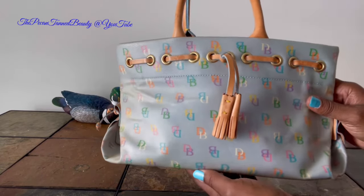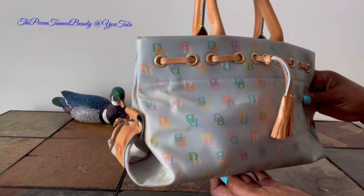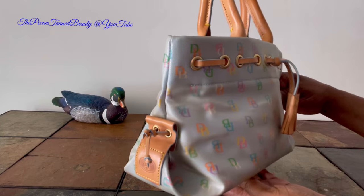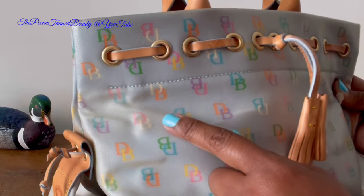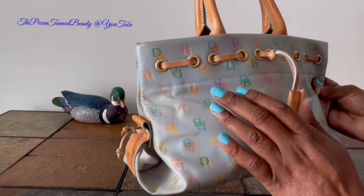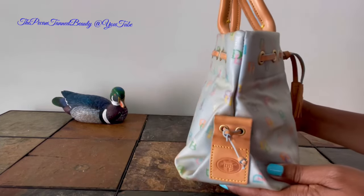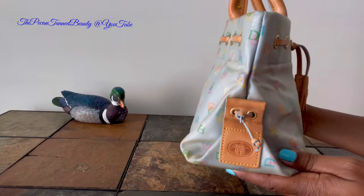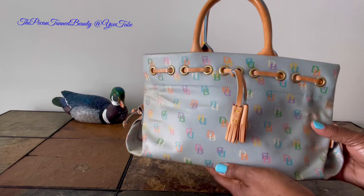As you can see, this coating on this coated cotton bag has started to turn yellow as well as peel up a little bit, or detach from the actual coating. So I am going to remove the coating to see what is underneath, to see if this little bag can be saved.